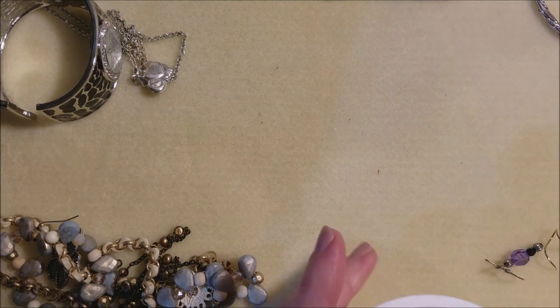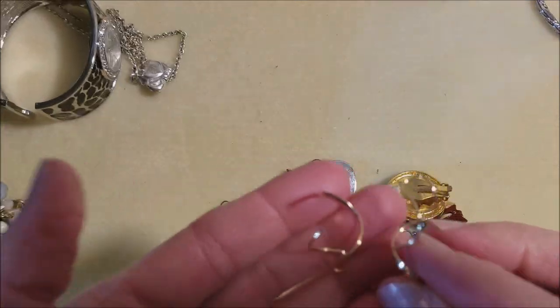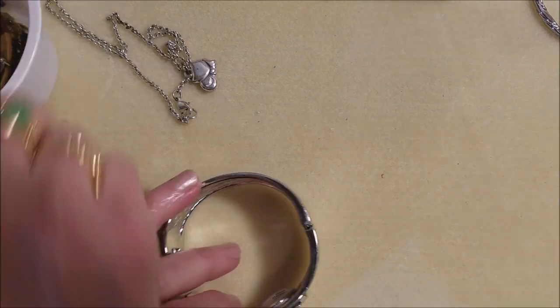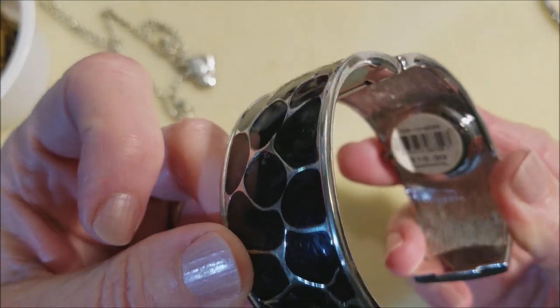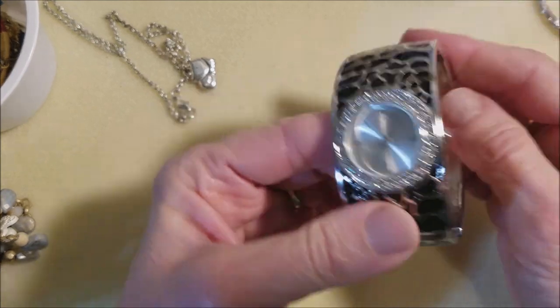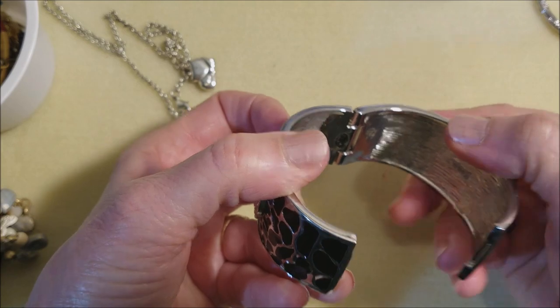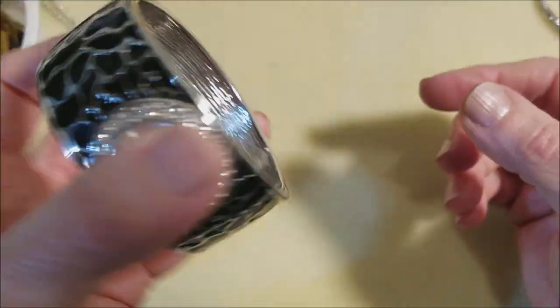I'm going to pour out my singles. This one's a little mangled — maybe we can straighten that up. They have a price of $16.99 on this. I don't see a name brand. All the rhinestones are there, nice look, but the spring has sprung — it's not staying closed. Too bad. I wonder if we could do something about that.